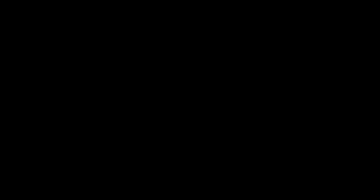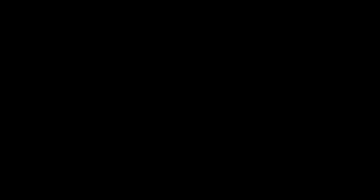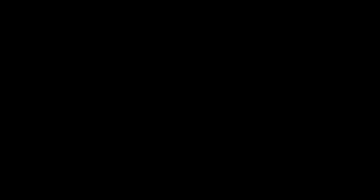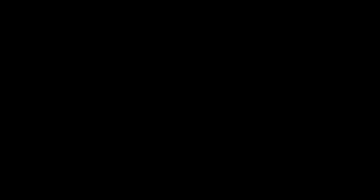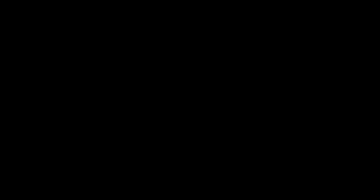EcoFlow has a lot of products in their lineup including small, medium and large systems and we have all of them on board to test. Today we're having a look at the River 2 Pro, which is one of their smaller systems. It's so portable and lightweight - it's only 17 pounds. It packs 768 watt hours of LiFePO4 lithium iron phosphate batteries which have a lifespan of over 10 years, and you can discharge this system 3,000 times - which is every day for almost 10 years - before it will reduce its capacity to about 80 percent of brand new.